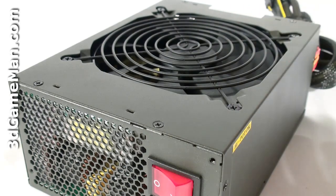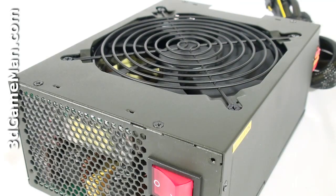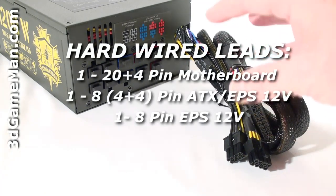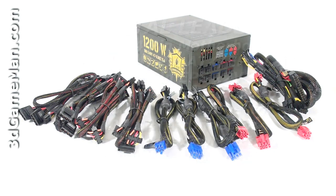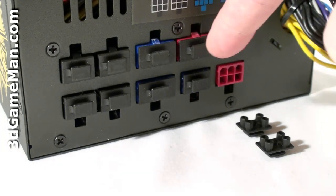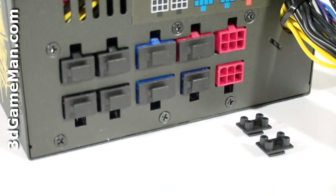This fan and the honeycomb ventilation ensures that the inside of the power supply will remain cool in almost any environment. This power supply has lots of leads, but the motherboard leads are hardwired into the power supply and can't be removed. The remaining are sleeved modular leads, which is excellent because you only need the ones required for your particular setup, reducing cable mess and increasing airflow inside the case. Also note that the modular lead connectors have removable caps, which looks great and prevents anything from being inserted accidentally.